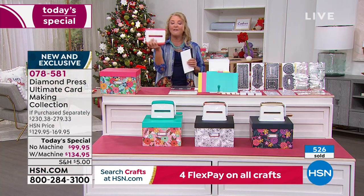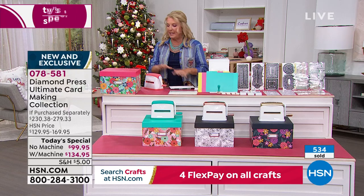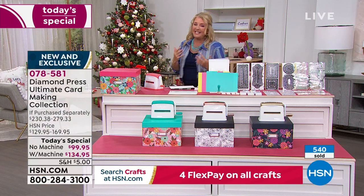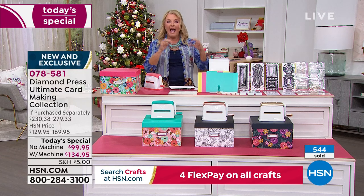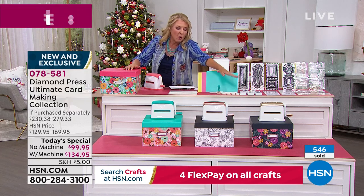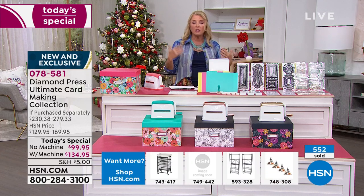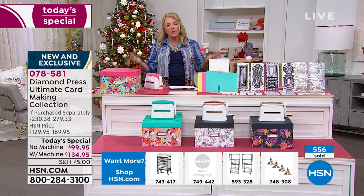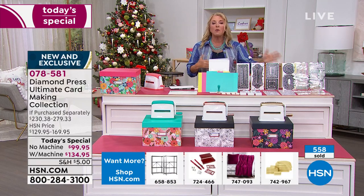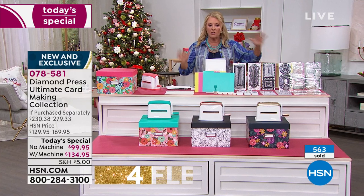A lot of you already have the Marquee — I own it and brought my own in today. If you're getting it without the Marquee, you get this beautiful box in pink and greens with the entire kit. Also remember, these dies go through the Empress, the Gemini, or basically any machine you want. If you have the Big Shot, you can use it with that too — these dies work universally. You don't have to be in the Diamond Press family to get the dies to work.